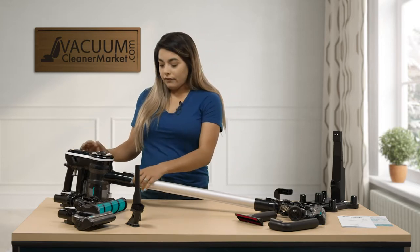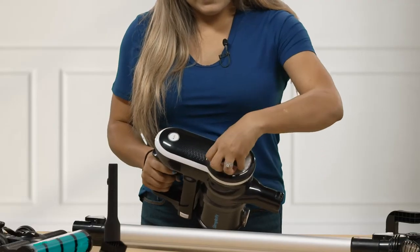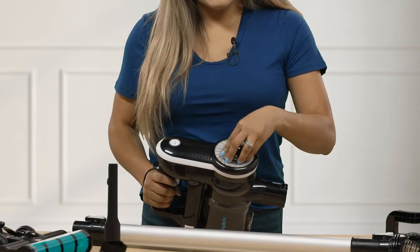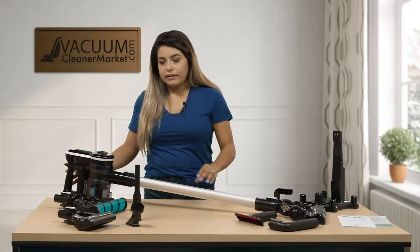This model does have a filter at the very top of the handheld unit, so you can go ahead and pull that out — it releases your filter. This filter needs to be replaced every six months to a year. That is what we recommend just to keep your model with the best filtration.